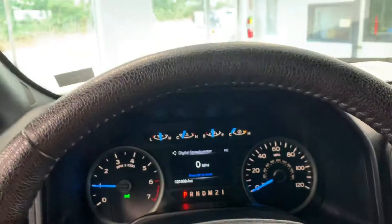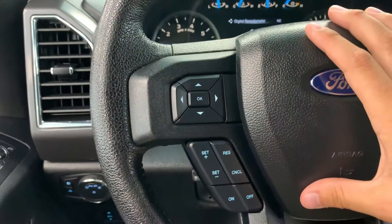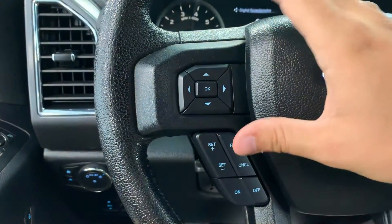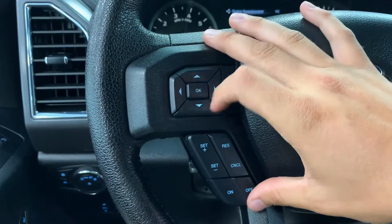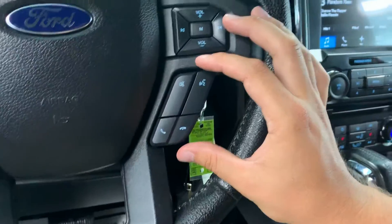31,000 miles, so pretty low miles for a 2016. On the left-hand side of the steering wheel you will find your menu navigation items as well as cruise control. Right-hand side has volume and Bluetooth controls.